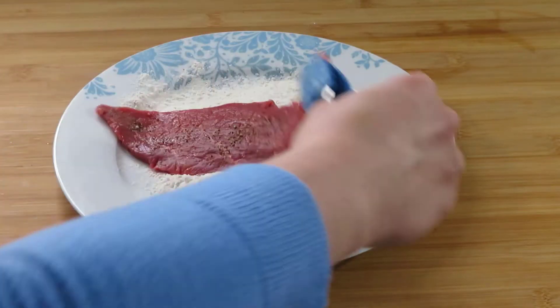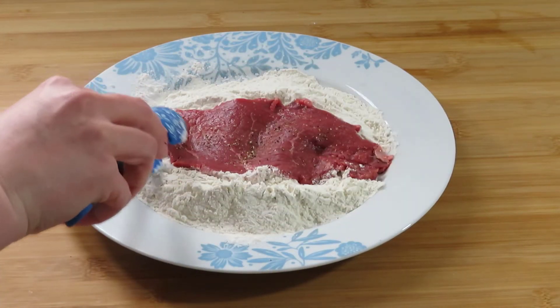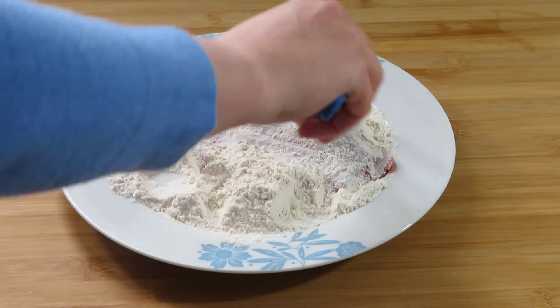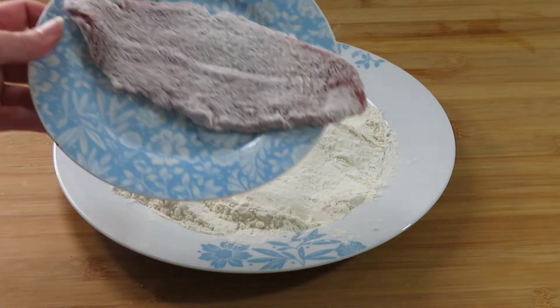Once you season the steaks, coat them in flour. Try to cover the steak evenly, including the edges. Repeat with the other steaks until all pieces are ready to be fried.